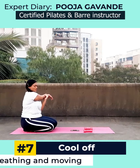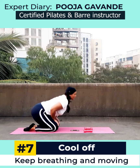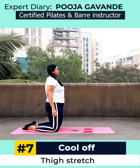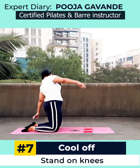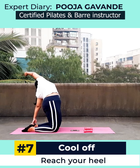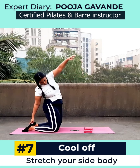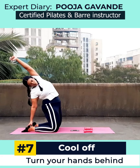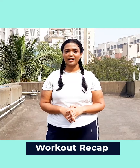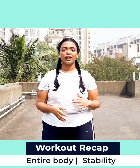Doing a tricep stretch since we worked our triceps in one of the exercises — just keep breathing and keep moving. Now get a good thigh stretch: come on both thighs and reach for one of the heels, getting a good stretch on the side of your body. Turn your hand as far as you can towards the back.